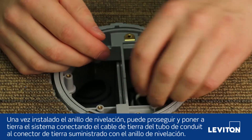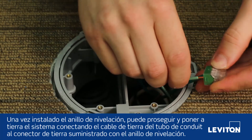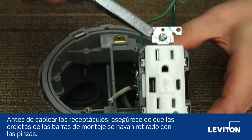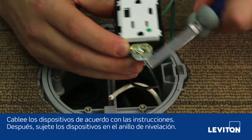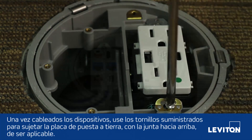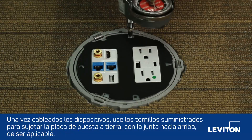Once your leveling ring is fully installed, you can go ahead and ground the system by connecting the ground wire from the conduit to the grounding connector provided with the leveling ring. Before wiring receptacles, make sure the ears of the mounting straps have been removed using a set of pliers. Wire the devices according to their instructions, then attach devices onto the leveling ring. Once the devices have been wired, use the screws provided to attach the grounding plate, gasket facing up if applicable.